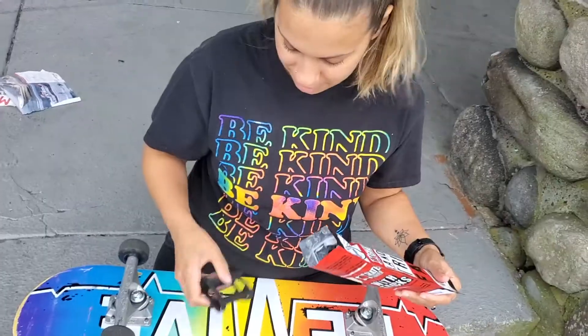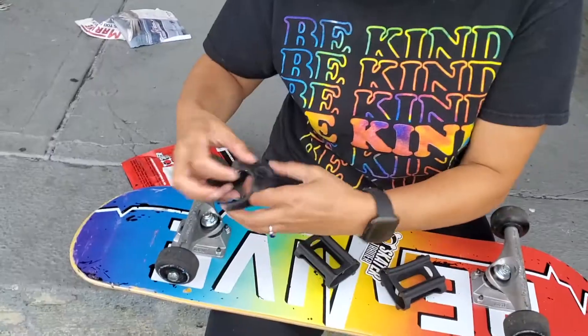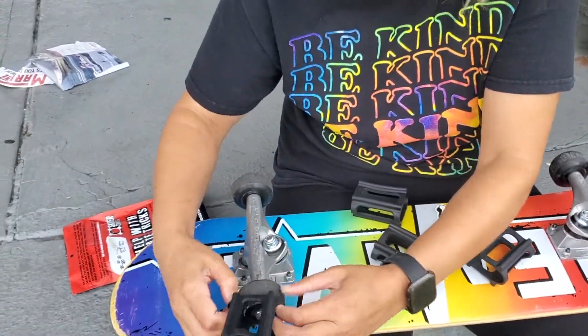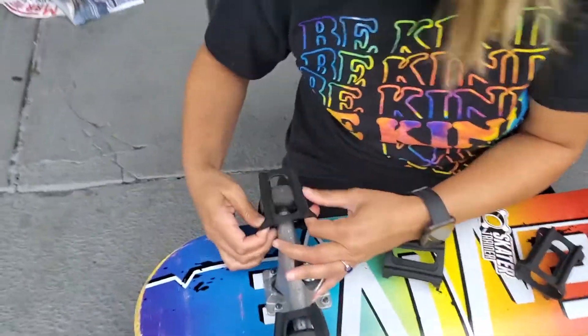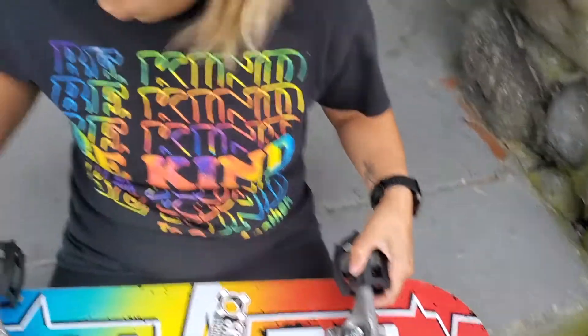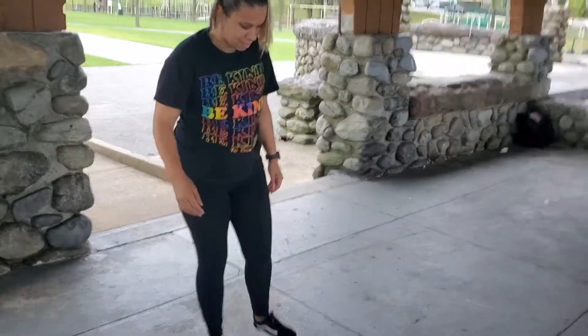It says 'learn to ollie, kickflip and more.' They're like jail for my wheels — wheel jails! You get a sticker too. No instructions, but the way it appears is you just put your wheels in jail. That's pretty simple. All right, let's do it!